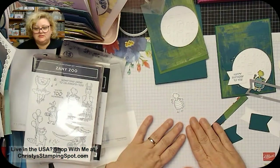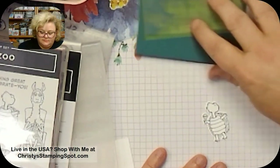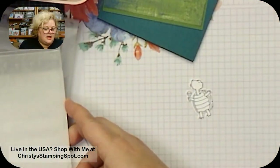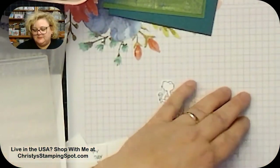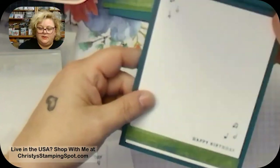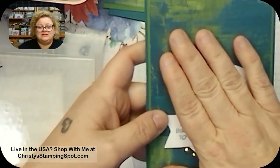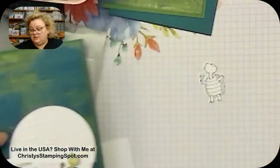When coloring with Blends, make sure you have a piece of paper to protect your surface because Blends will bleed through. I like to stamp the image in Memento ink and die cut it first before coloring with Blends so I don't waste all that time if the die cut moves. Also, if you stamp on the back of your card and want to color it, you need an inside layer because Blends will bleed through.